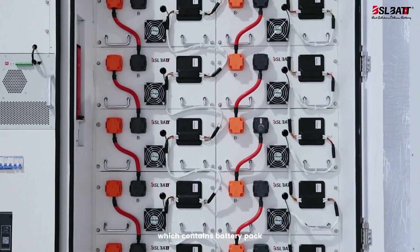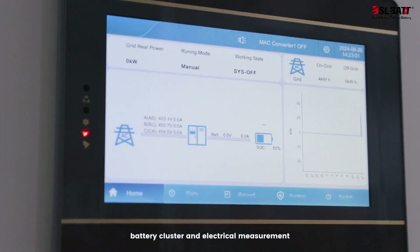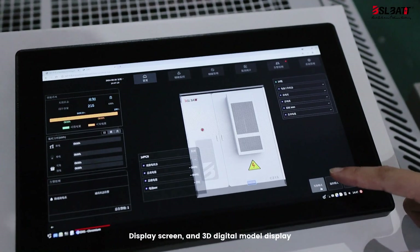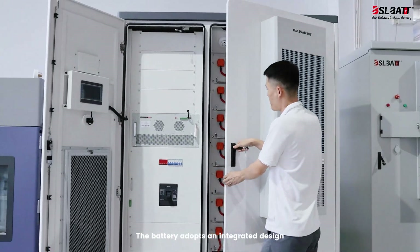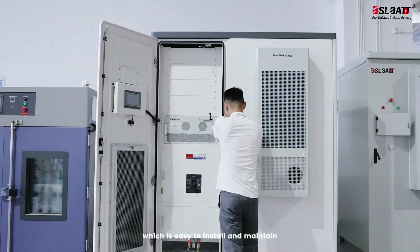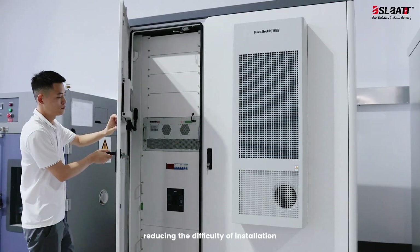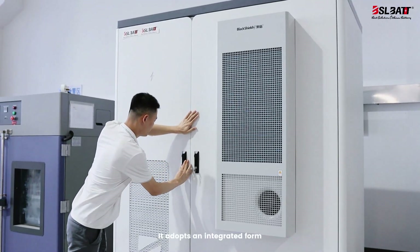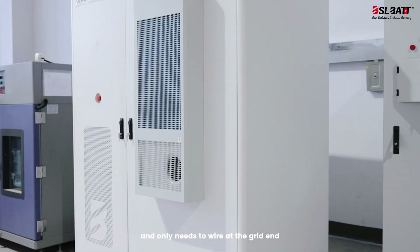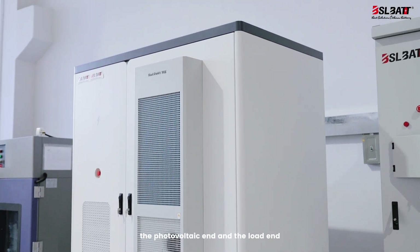The 3-level fire protection system contains battery pack, battery cluster, and electrical measurement levels. It also features a display screen and 3D digital module display. The battery adopts an integrated design, which is easy to install and maintain, reducing the difficulty of installation. It adopts an integrated form and only needs two wires at the grid end, MPV end, and the load end.